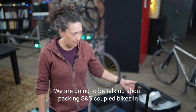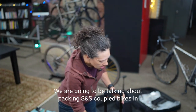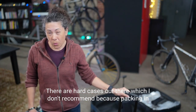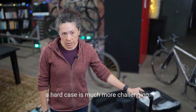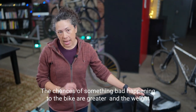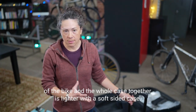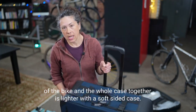We are going to be talking about packing S&S coupled bikes in the Co-Motion Co-Pilot case. There are hard cases out there, which I don't recommend because packing in a hard case is much more challenging. It's not as good for the bike — the chances of something bad happening are greater, and the weight of the bike and case together is lighter with a soft-sided case.